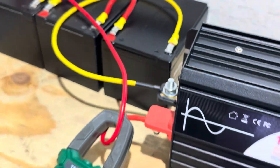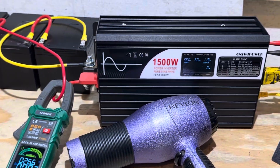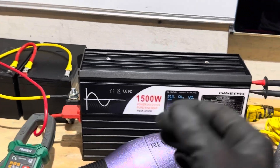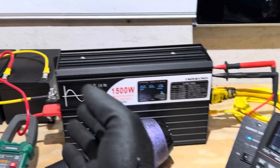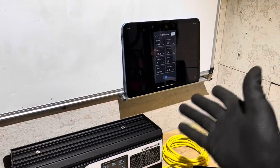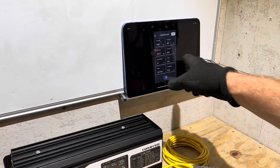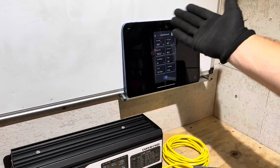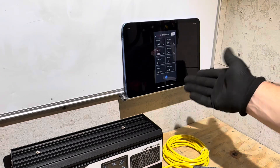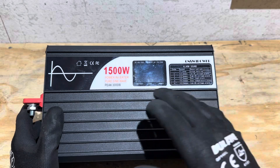I stopped the test to avoid hurting those little batteries — only a 20 amp BMS, and since they're thermally based the thermal switch would eventually open and drop out. So I stopped before killing the power on the inverter. The Bluetooth is pretty basic but it works — not bad at all.